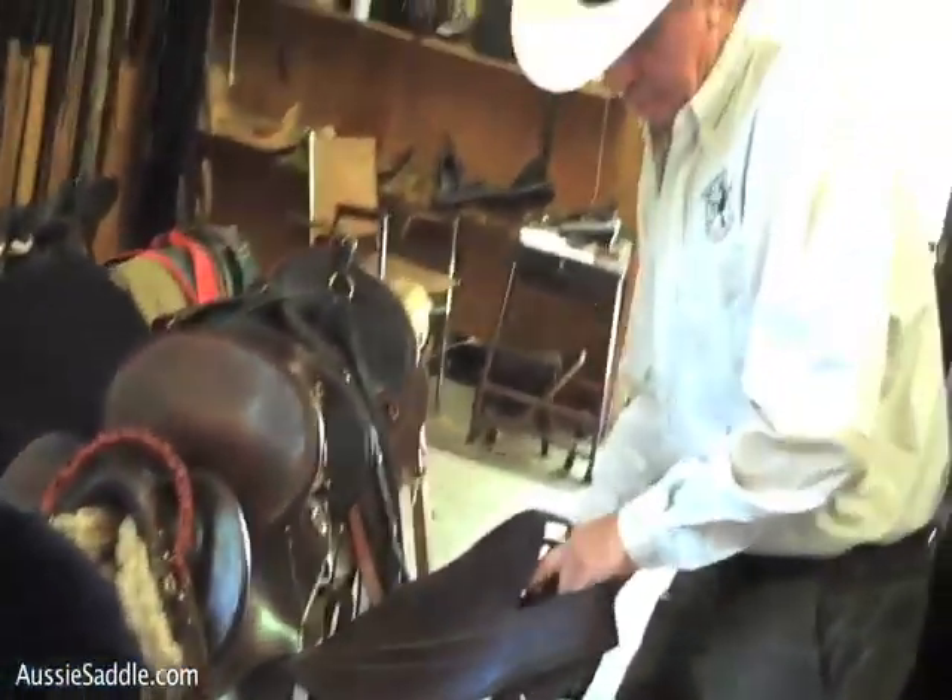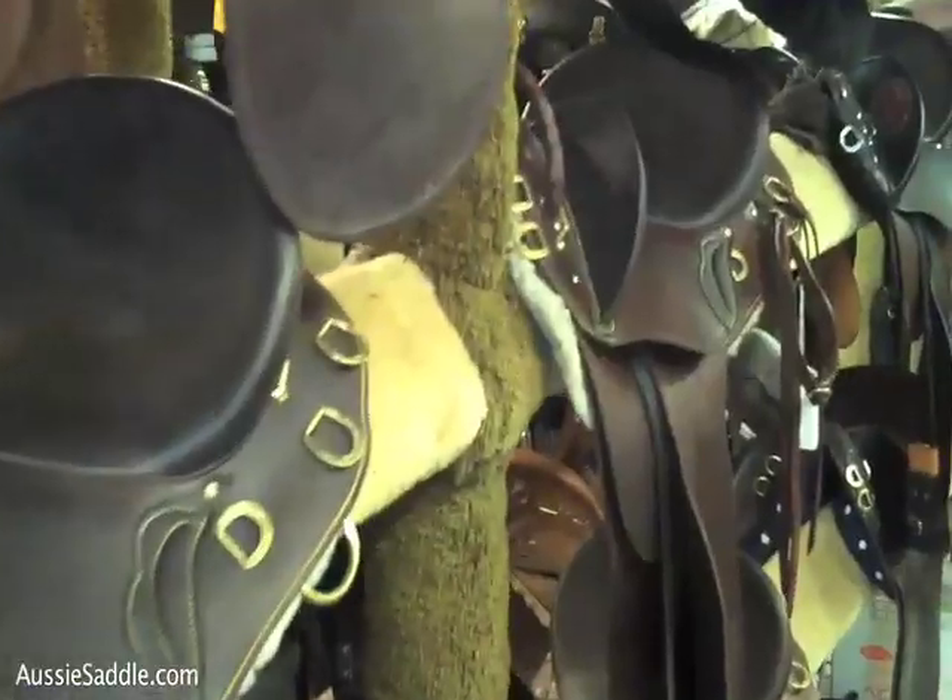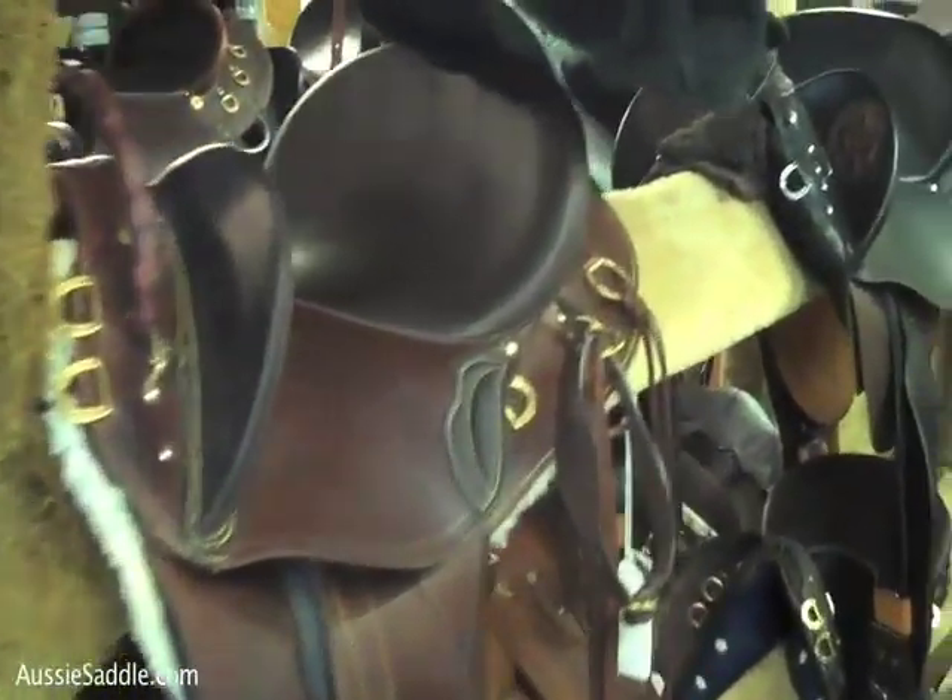No doubt you have a lot of questions — well I have a lot of answers, after a lifetime of doing this. I built my first saddle when I was 14 years old, I'm now 67, so I have had some experience in this.